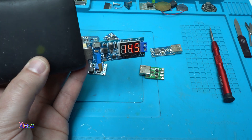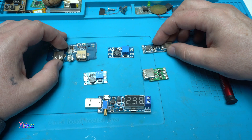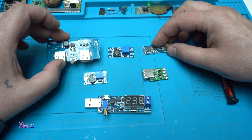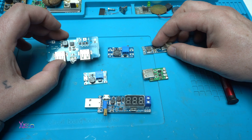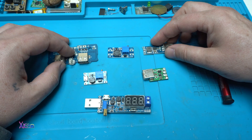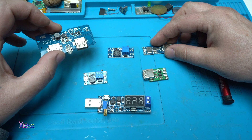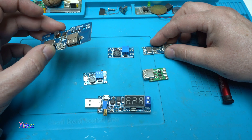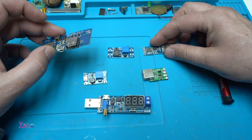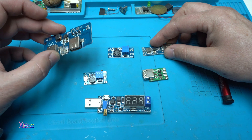I also want to mention that there are different types of converters: there are step up boost converters, step down buck converters, buck-boost converters, and isolated DC-DC converters. The step up and step down converters are these, but there is a buck-boost converter that is used when the voltage needs to remain constant. An isolated DC-DC converter provides electrical isolation between the input and the output.